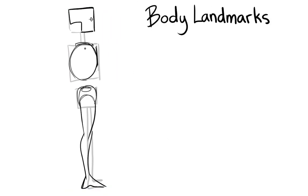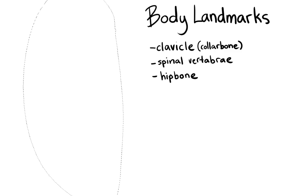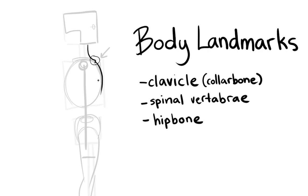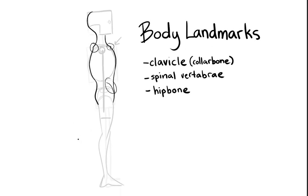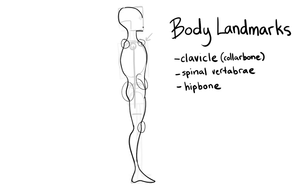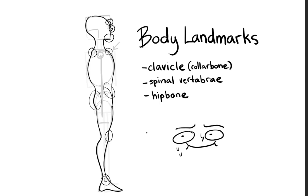Let's talk about body landmarks and what these are. These are going to be parts of the body that stick out through the skin — the parts of the skeleton you can see on a real person. Examples are like your collarbone, your spine — sometimes you can definitely see a lot of the spine — and the hip bone. Drawing those really adds a lot of depth.